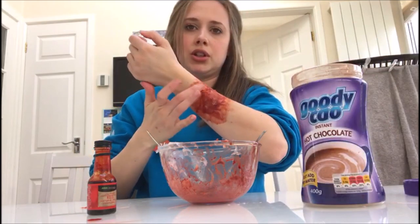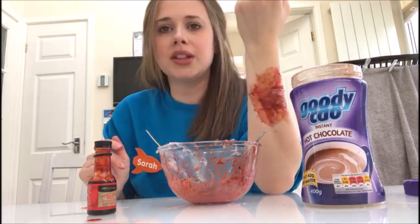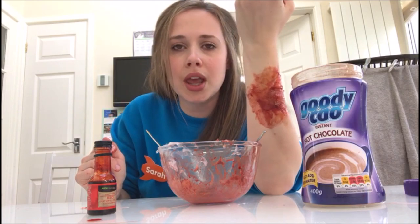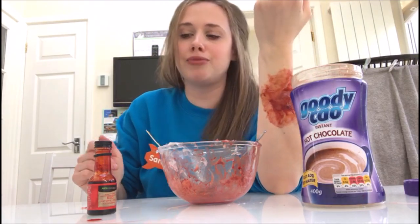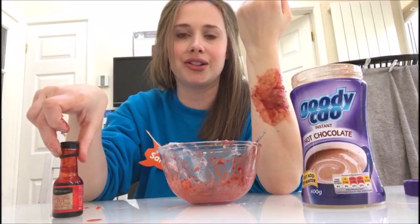Once you've got your mixture on your arm, you can pop a bit more cocoa powder over the top of it, just to give it that extra scabby crusty effect. There we have it — that is my fake wound!